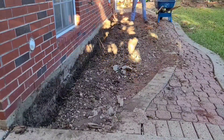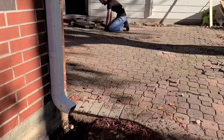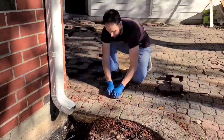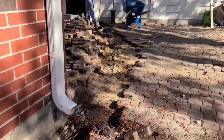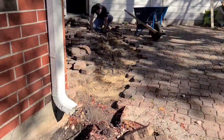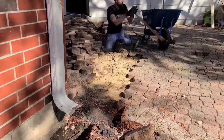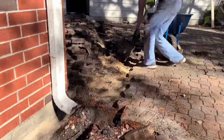First thing you need to do is call 811-DIG to make sure you don't run into any lines while you're digging. They'll be out within a couple of days, so it's better to be safe than sorry. My arborist was insistent that I didn't use a trench digger. We have an oak tree that adds about $10,000 to the property value that this shop is sitting on, and he demanded that I dig around the roots.